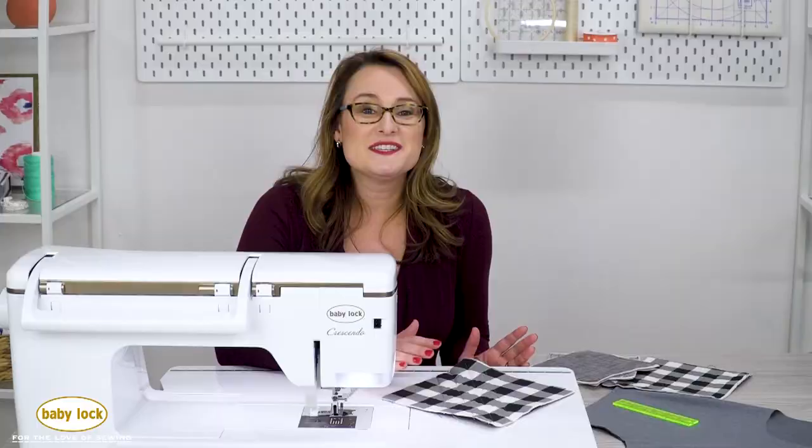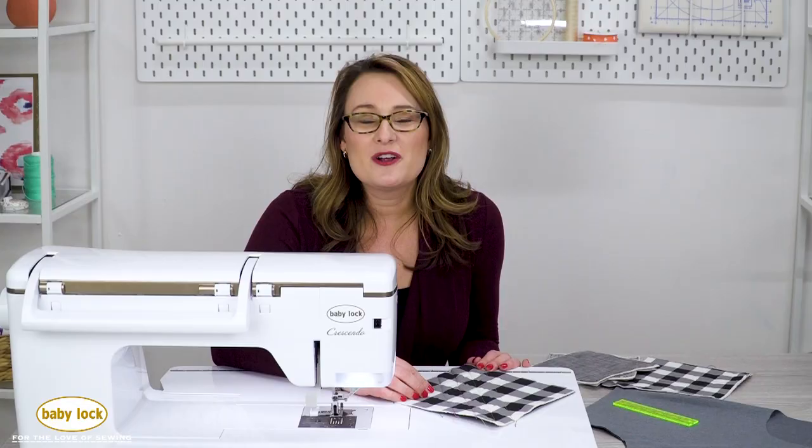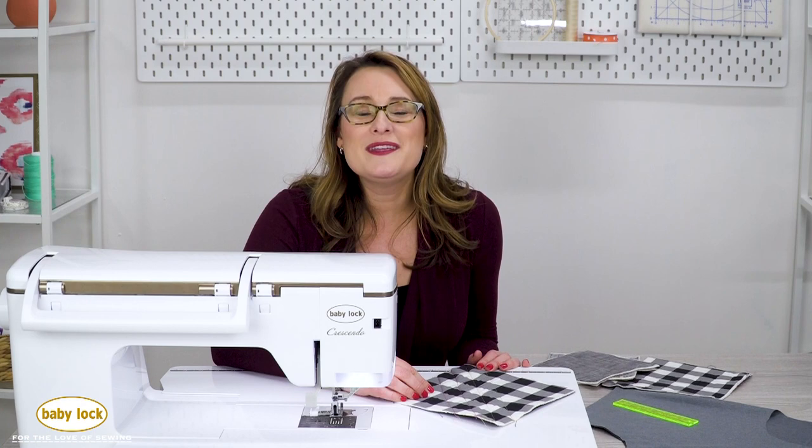I love the versatility of this 5/8 inch adjustable seam guide foot. Don't be fooled by the name — you can use it for so much more than just a 5/8 inch seam. So if you ever struggle with those 5/8 inch seams, all you need is the right tool for the job, and then you'll be ready to put your best foot forward.